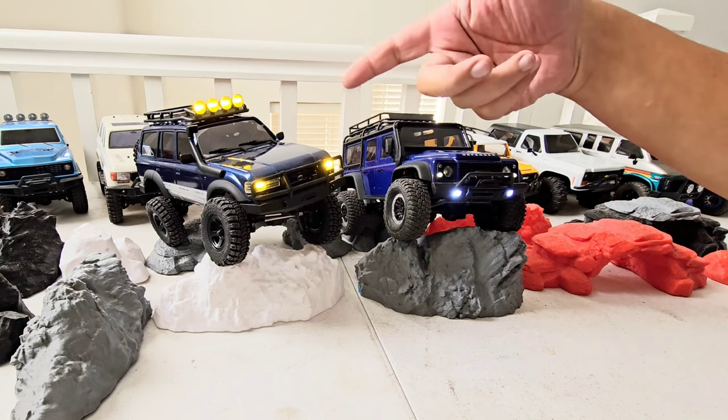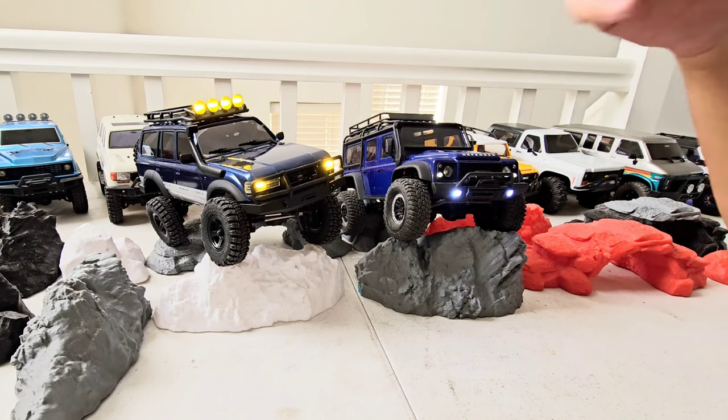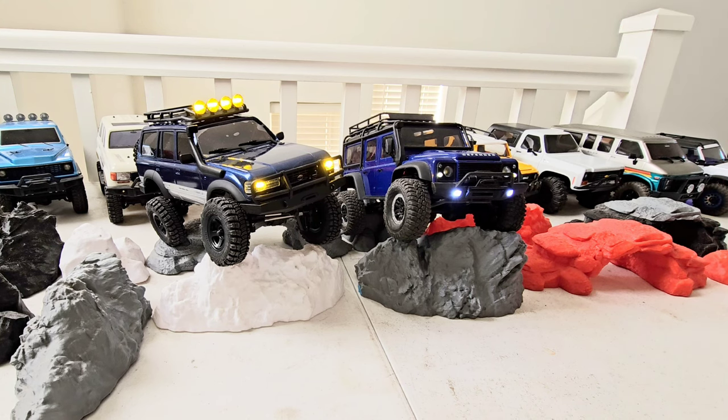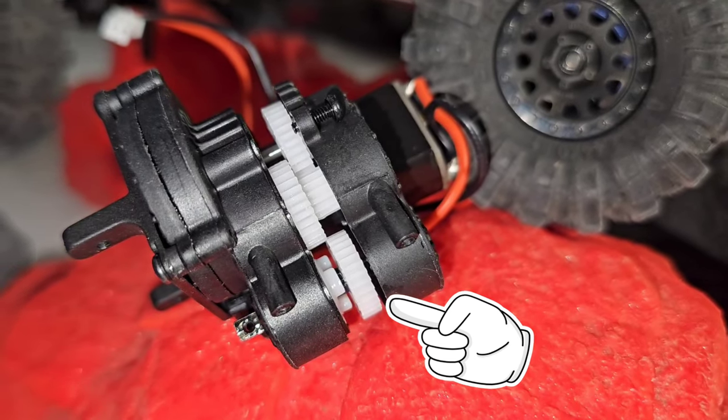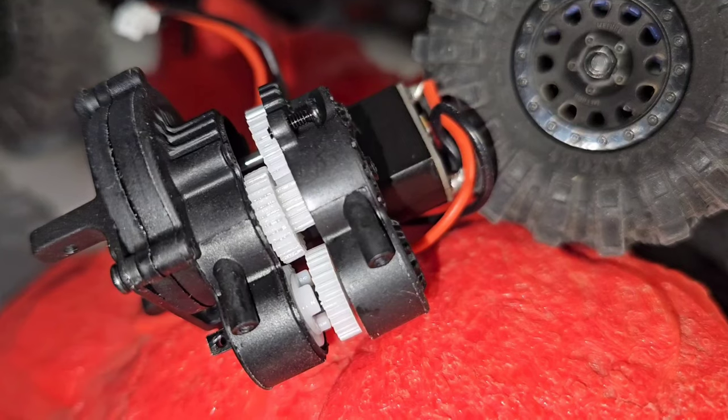The driveline is a little sloppy on this one because of the two-speed gearbox. I tested it and initially thought it was the portal axles giving it all that slop, but I found out it's not the axles — all that play is definitely coming from the two-speed gearbox. That switch mechanism used to switch from first to second gear has to have some play in it so it can actually engage into gear.